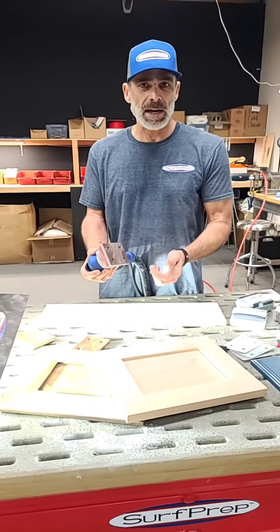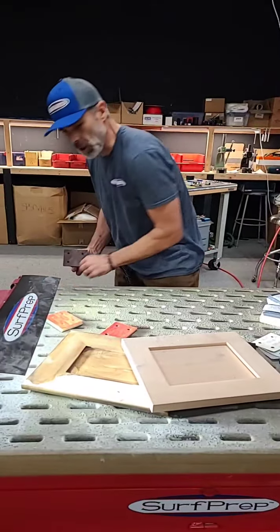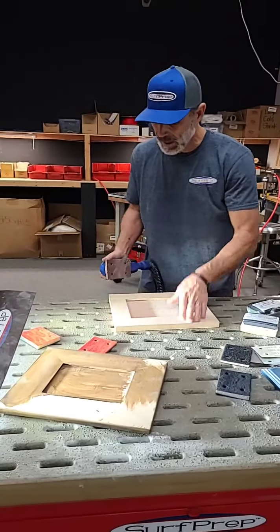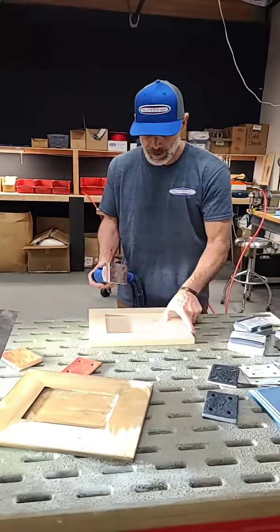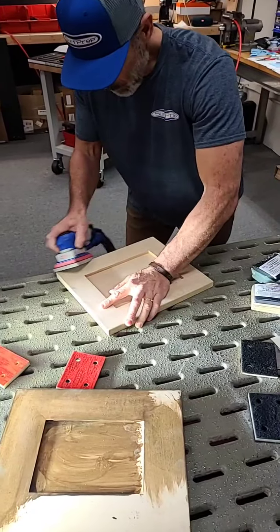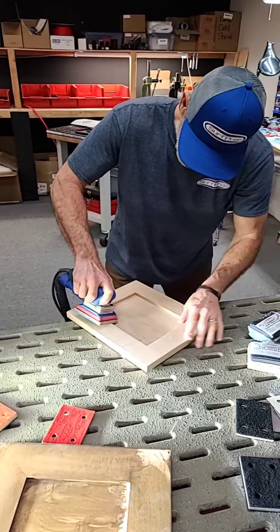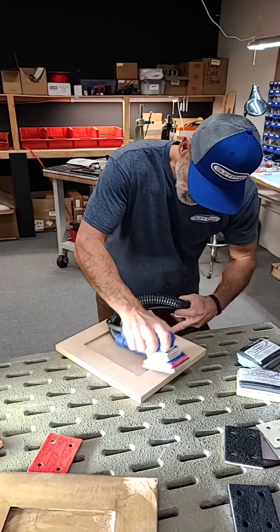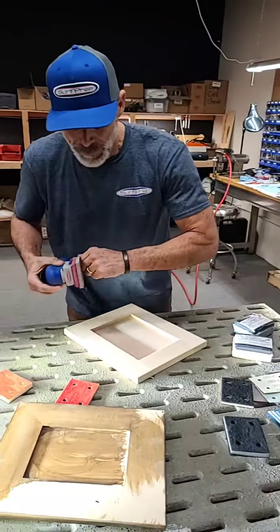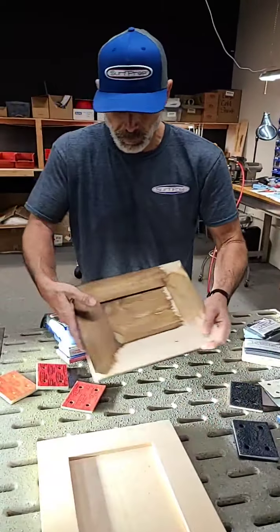We've been doing some exciting things chemically in a collaboration that should further improve pad life — we'll leave it at that for now. Here's a five-piece door — same thing. If you're getting these in a shop, you're just going to come in here and break all those edges.